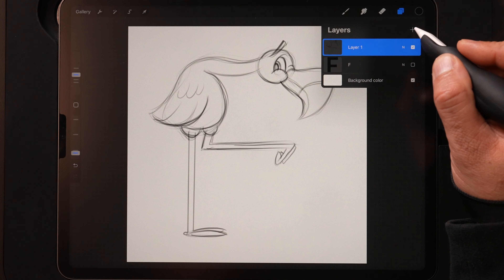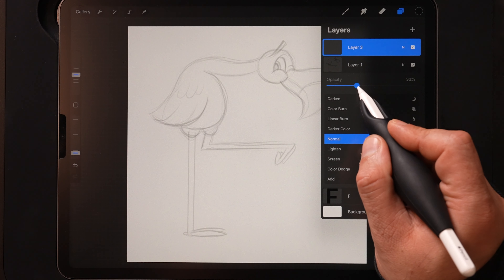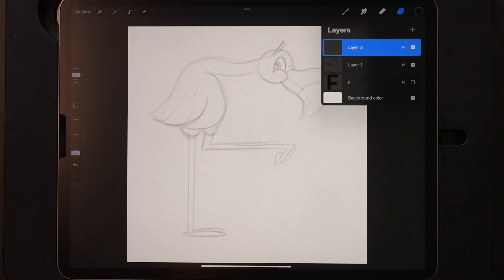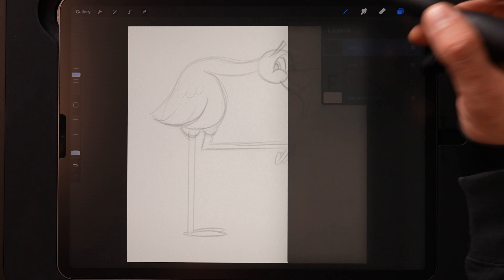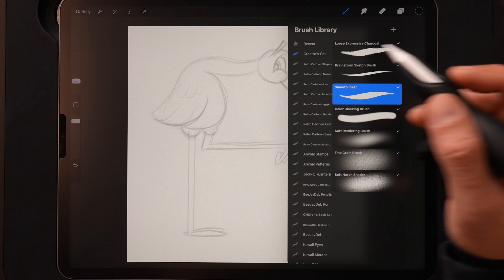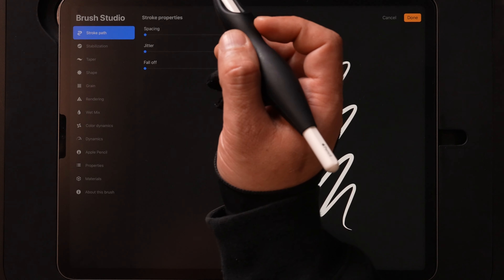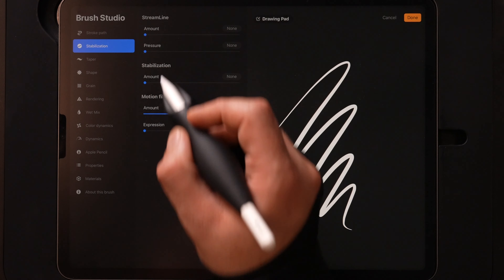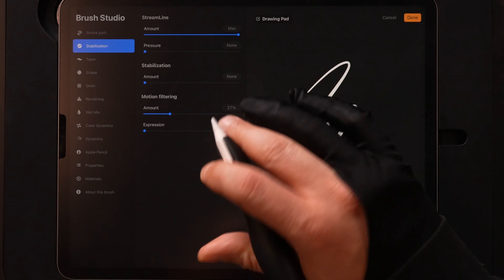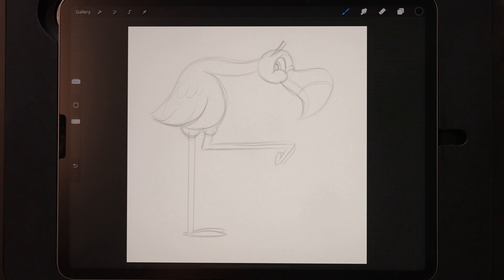To do this let's make a new layer on top of our sketch, then drop the opacity of our sketch down into the 30s — we want to be able to see it, just not too dark. Coming back to the brush library, I'm going to select the smooth inker. We've got a bunch of really curved lines here, so I'll tap on it to bring open the brush studio, go to stabilization, and turn streamline all the way up. This will smooth out our lines if we go too slow or have a little bit of hand shake.